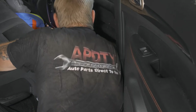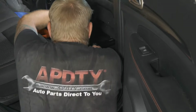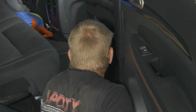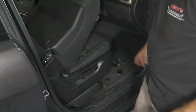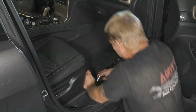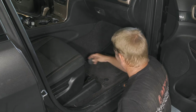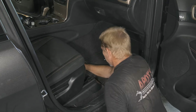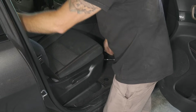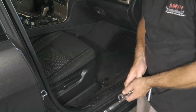Now we'll go ahead and put our rear bolts in and tighten them up. Push down our covers. Now we'll go ahead and do the front — slide the seat back, tighten up our front mounts, and put our covers on. And we're all set with the battery replacement.